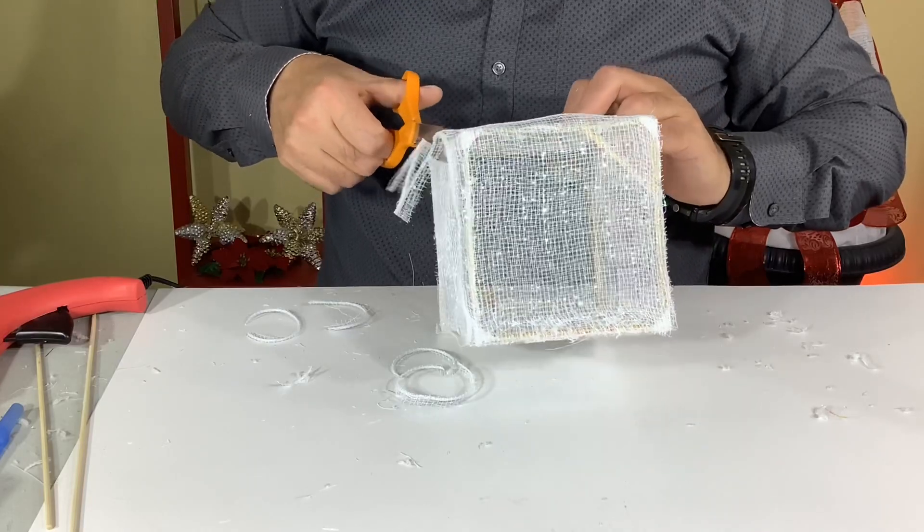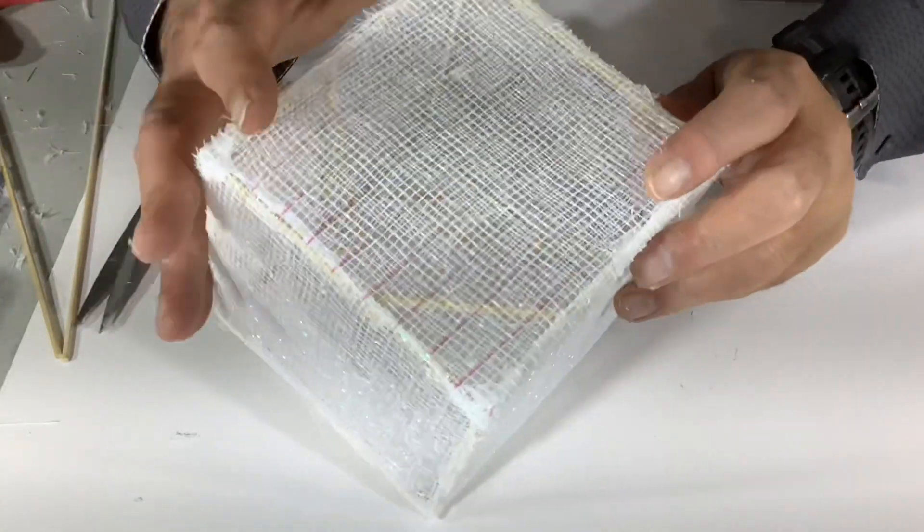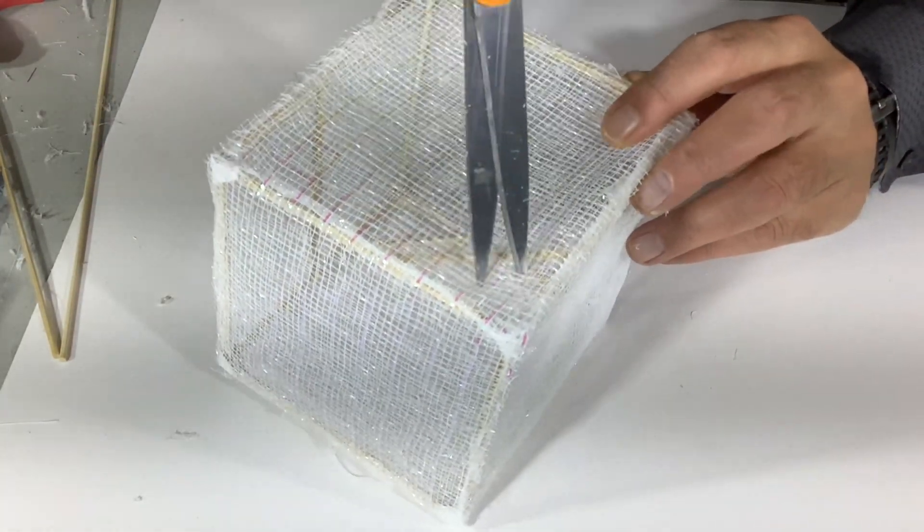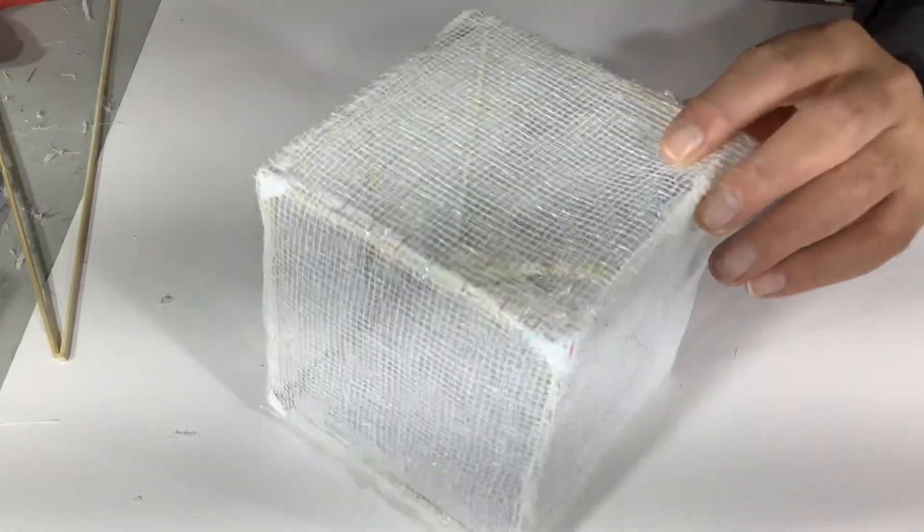And once you've wrapped your present with the decorative mesh, just trim off the excess. And in the corners we'll be making a little hole so we can place it back on our little trunk dowel.